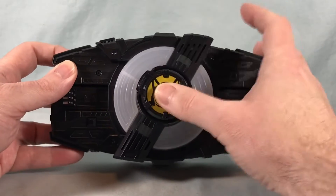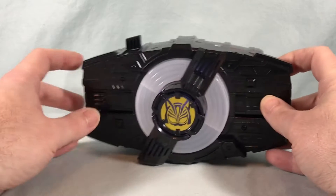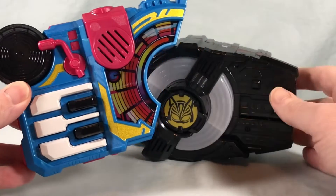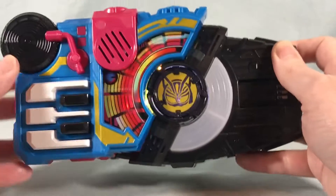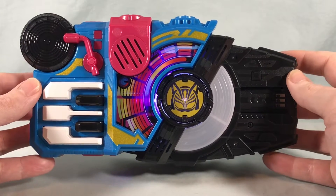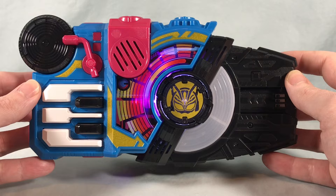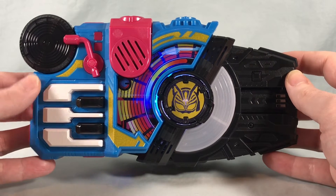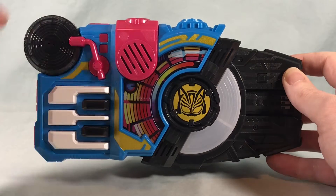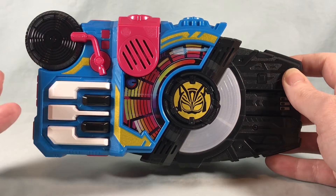We'll start off by popping in our new Core ID. The Beat Raise Buckle is a little different — you actually have to hit the button first to start the music, and then connect it. The keys are actually purely ornamental; they do play the sound, but you don't need them at all for the transformation. You could just use the record, because that's basically what triggers the button underneath to start the driver. This will just play music pretty much until you actually hit it.